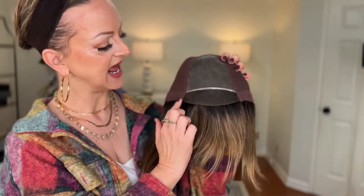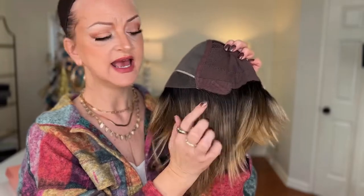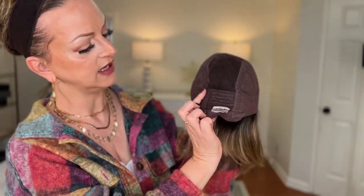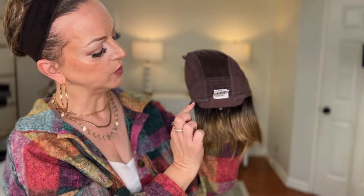Let's take this wig off and look at the cap construction. Devon is on a full mono top, which allows you to part it in any direction. It has a lace front that extends from ear tab to ear tab. The ear tab is covered with felt and it does have the metal stay that allows you to secure it at the ears. It is on a partially hand-tied cap that extends from the mono and then ends where they sew in the open wefts. The open wefts are covered with a lace, and inside that wefting you may have just a little bit of permatease, which lifts the style off of your nape.